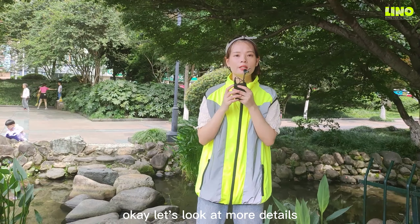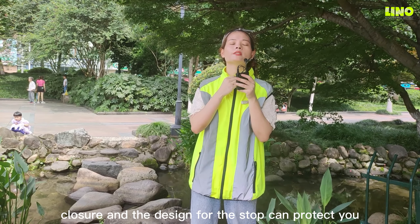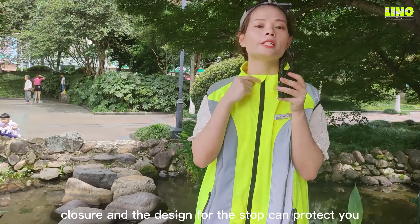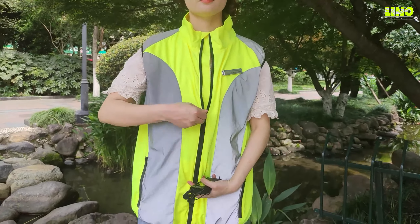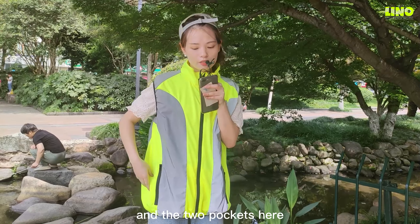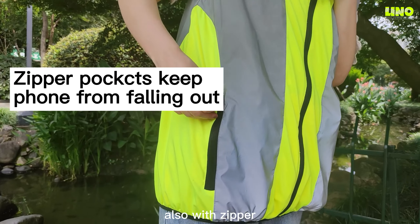Let's look at more details. This is the zipper front closure, and the design for the stopper can protect you from scratching. And there are two pockets here, also with zipper.